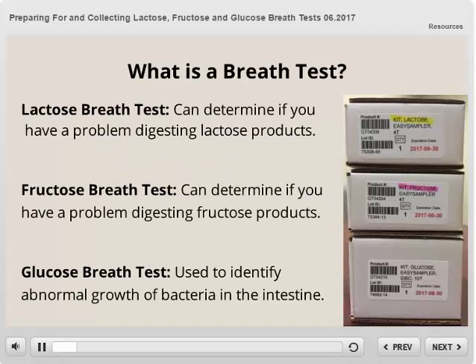So what is a breath test? Breath tests are safe, noninvasive tests to help your provider with diagnosing your symptoms. The lactose breath test can determine if you have problems digesting lactose products. The fructose breath test can determine if you have problems digesting fructose products. And the glucose breath test is used to identify abnormal growth of bacteria in your intestine.